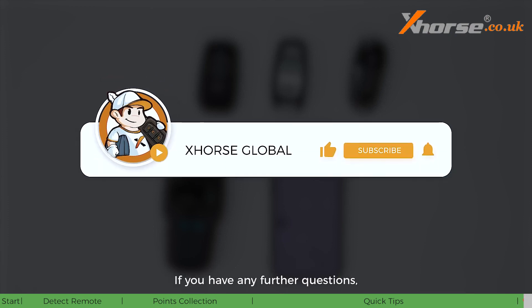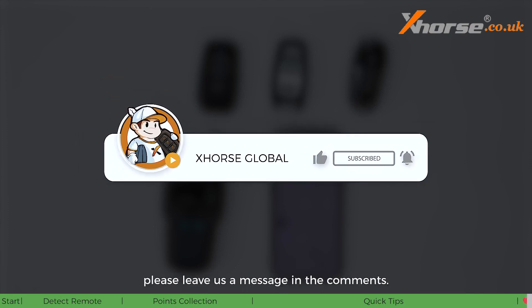Okay, Xhorse fans, that wraps up today's video. If you have any further questions, please leave a message in the comments. See you in the next video.